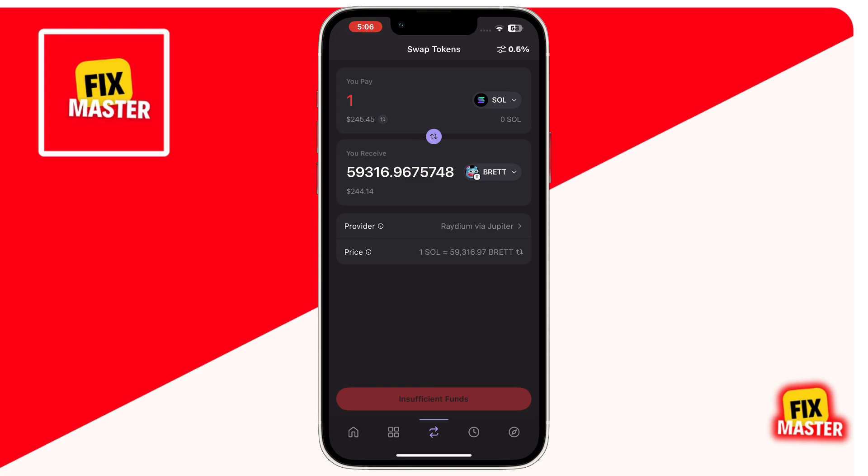Tap the review button at the bottom. Confirm your swap on the next page. After a few seconds, your Brett coins will appear in your Phantom Wallet. And there you have it, a quick and easy way to buy Brett coins on your Phantom Wallet.